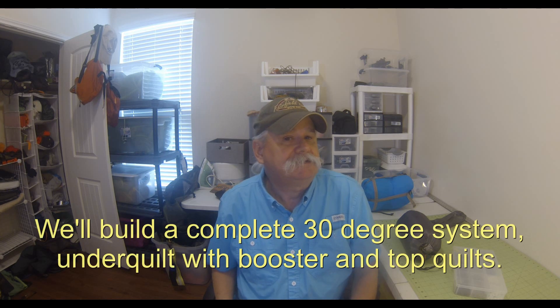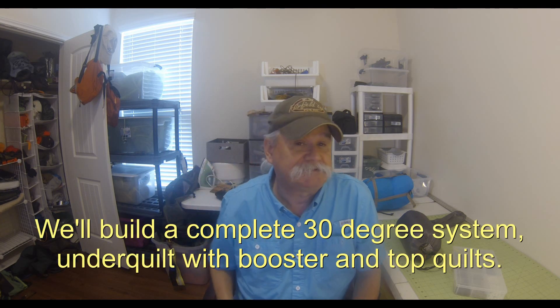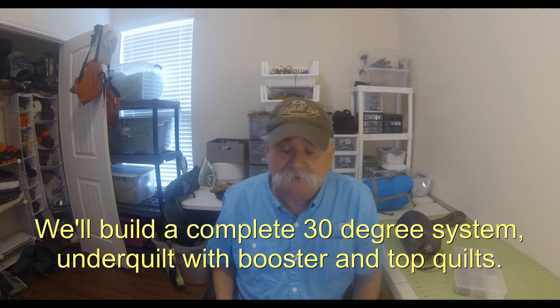Hi YouTube. Our long national hammock DIY nightmare is over. That's right — Costco now has down throw blankets back in stock. I went down and got half a dozen of them, and I'll probably pick up a few more before they stop selling them. I've been waiting since January of last year to do this video. What we're going to do is build an under quilt that'll take you down to about 30 degrees, without using a sewing machine.